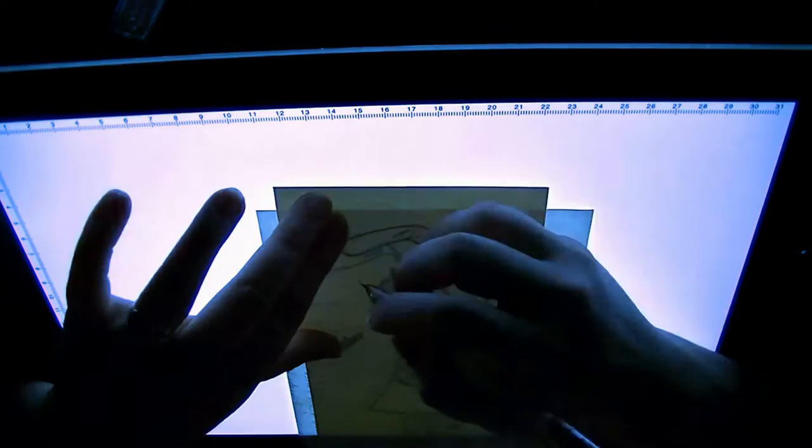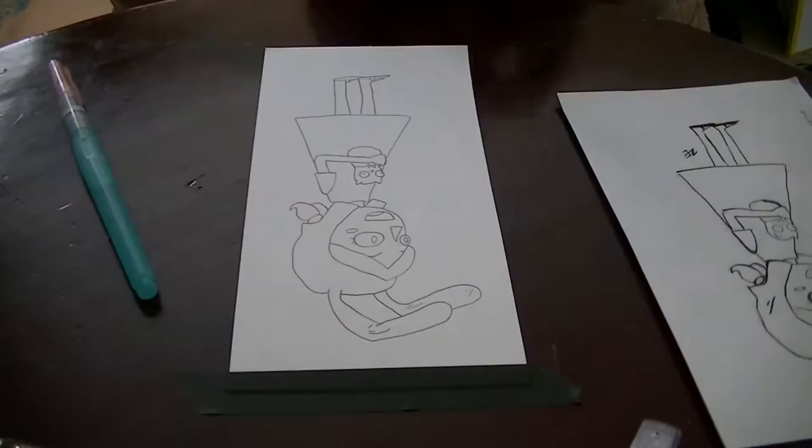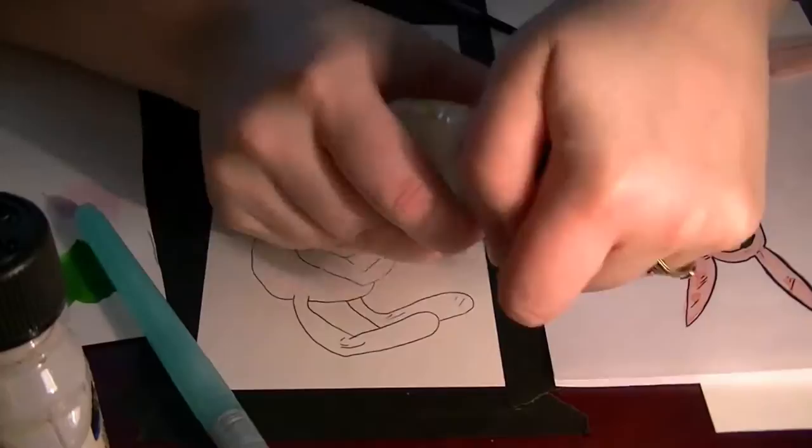I then used my box light to transfer the image to Bristol paper because I really enjoy watercoloring on it. I then taped the picture down so that the paper won't warp when I apply the watercolors. For the watercolors I chose a sage green, light pink, and a lemon yellow.